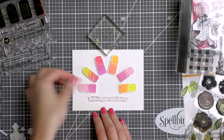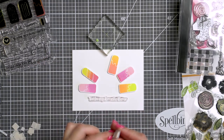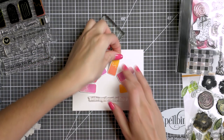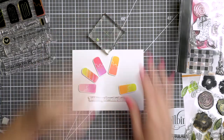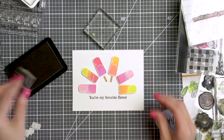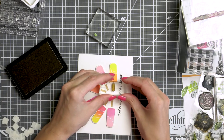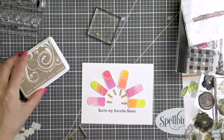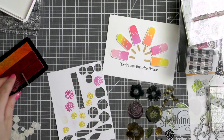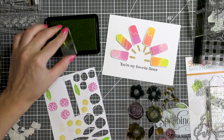For card number two I decided to create a semicircle made out of ice creams. I foam mounted the ice cream images onto an A2 top-folding card base — this is going to be a landscape card. I reserved some space at the bottom for a sentiment and stamped one that reads 'you are my favorite flavor.' I also stamped the little popsicle sticks using Hero Arts soft brown ink. I wanted to add some florals to this card because flowers make everything better, so I used images from the Bold Flowers stamp set by Simon, stamped in the same colors I used for the ice cream so everything would match.